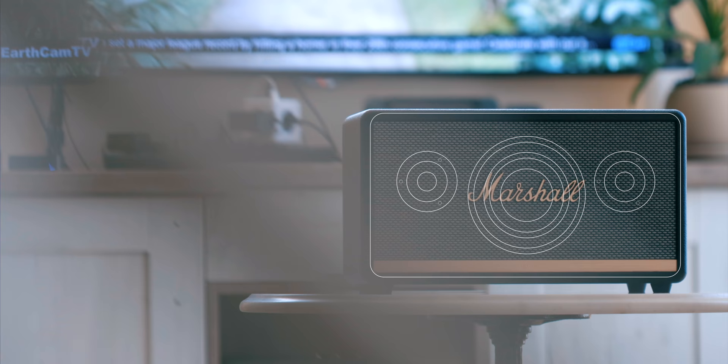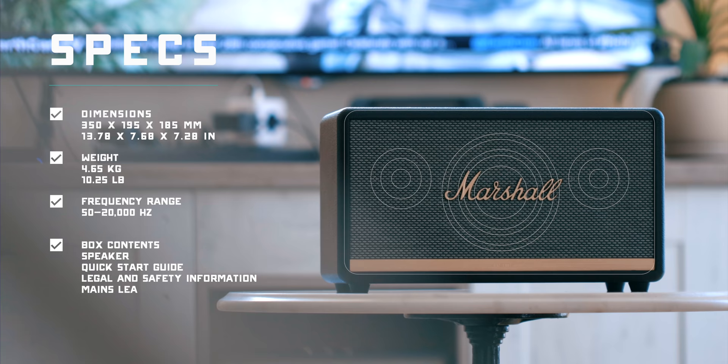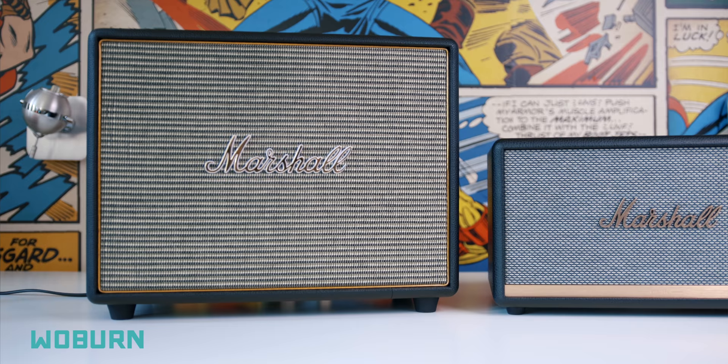Let's talk about sound. The Stanmore has a single 50W Class D amplifier for the woofer that sits in the center, with two 15W Class D amps for the dual tweeters on both sides. On the back you'll find a bass reflector. Just like the Woburn, the Stanmore is plenty powerful, but nothing beats the big guy — to illustrate, I put the Stanmore at 50% volume while the Woburn surpassed it at just 20% power.